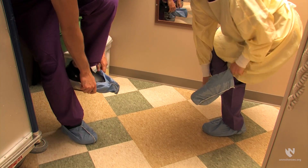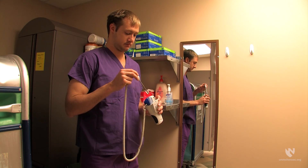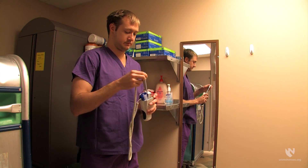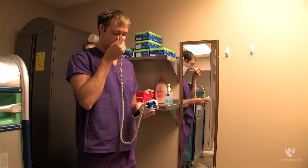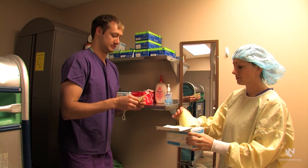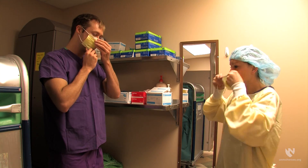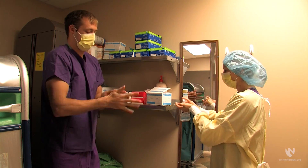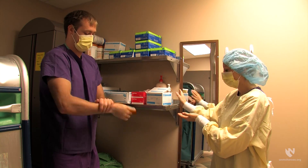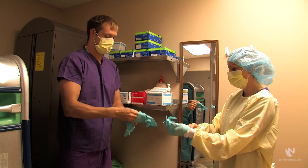Next, the donner and donning partner put on foot covers. The donning partner and donner should now each take and record their temperatures. Once each other's temperature has been recorded, the donner and donning partner should put on a standard patient care mask, perform hand hygiene, and then a pair of standard patient care gloves.